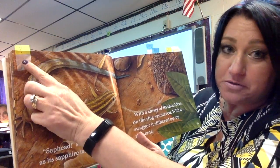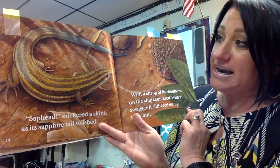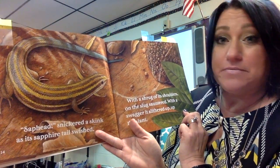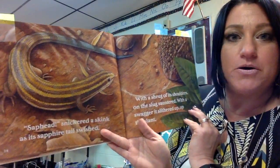Now I put a little note here at the question mark because I actually had to look up the word 'sap head' — I've never heard that word. I looked it up and it means fool or goofball. This is something you can do when you're reading: if you come to a word you don't know or a part that you find interesting, mark it with a little post-it note.